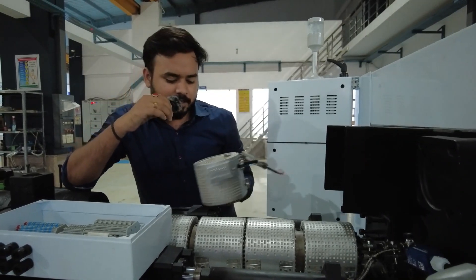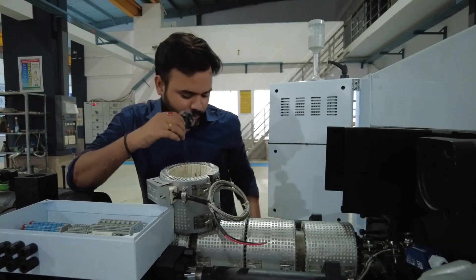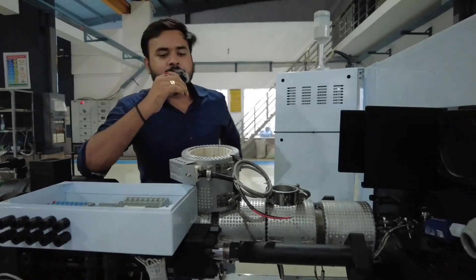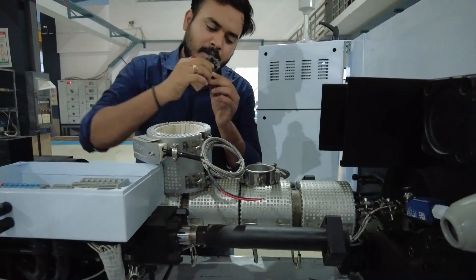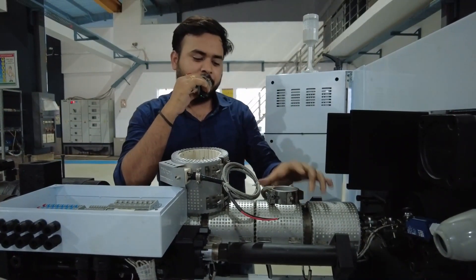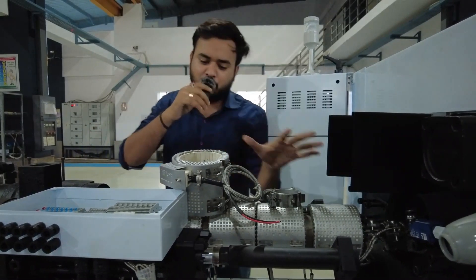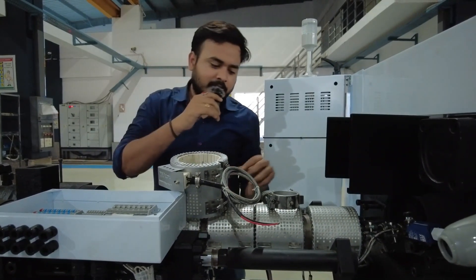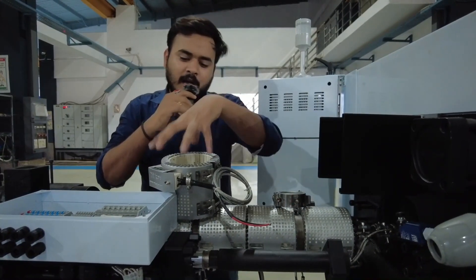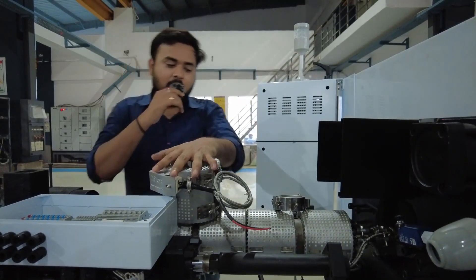Now you have seen both the heaters. Heaters are very important in injection molding. You can clearly see the difference: one is the mica heater and one is the ceramic heater. The major difference is that the mica heater is coated with mica material and the ceramic heater is coated with ceramic. Both heaters are called band heaters because they are in the shape of a band.